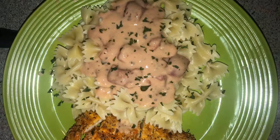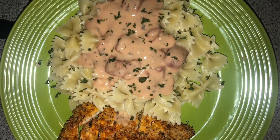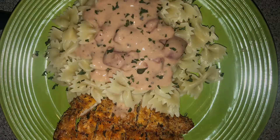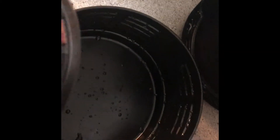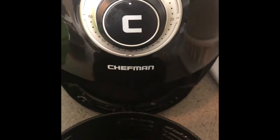Hi guys, it's Miss B here and I'm back with another kitchen gadget review. This is what my finished product looked like, but let's jump right into it. Today I will be reviewing my air fryer — I love this thing, you all. I love my air fryer.